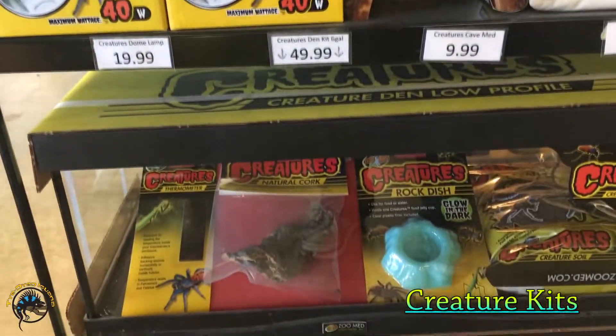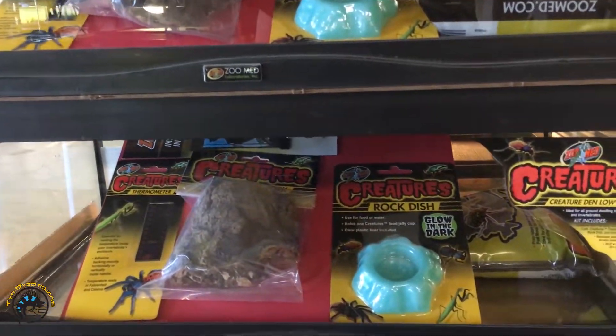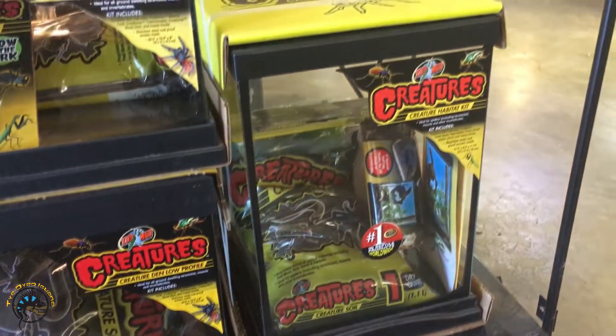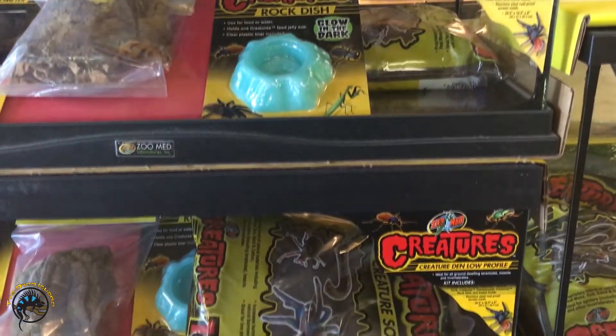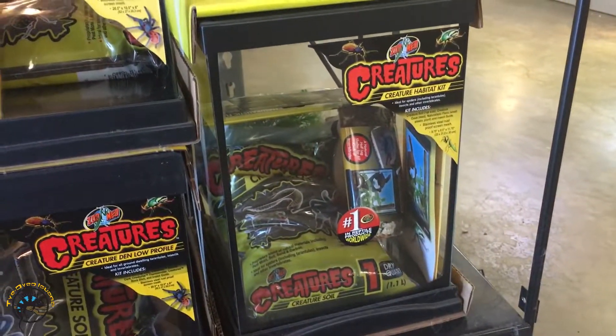And then I almost forgot about our Creatures line of tanks right here, made by Zoo Med — these come with a few things for your pet tarantula or other arachnid. These are our little creatures habitat kits.